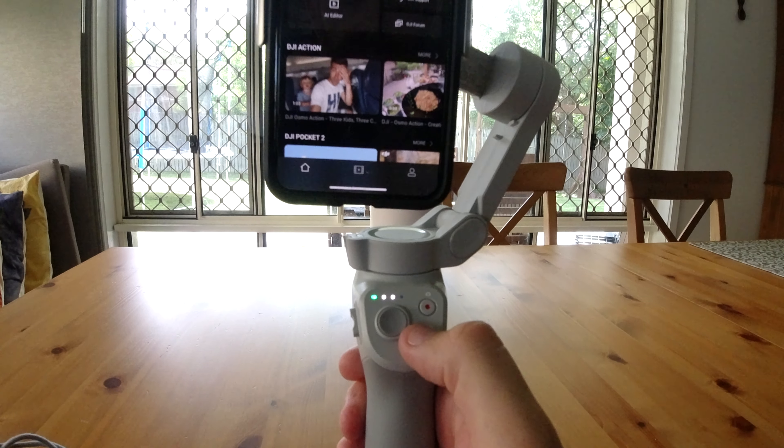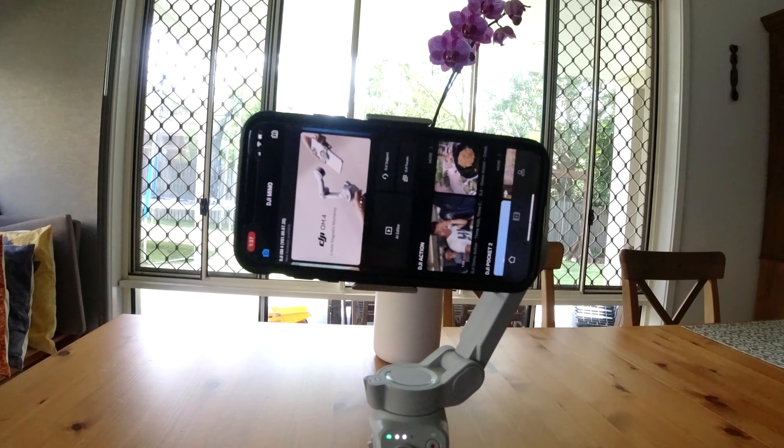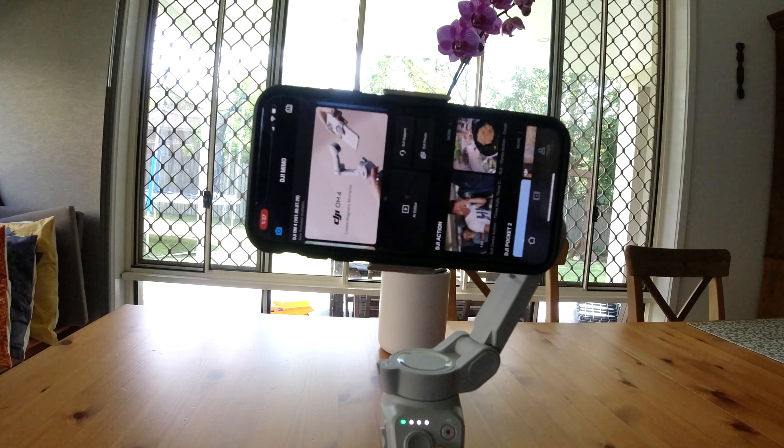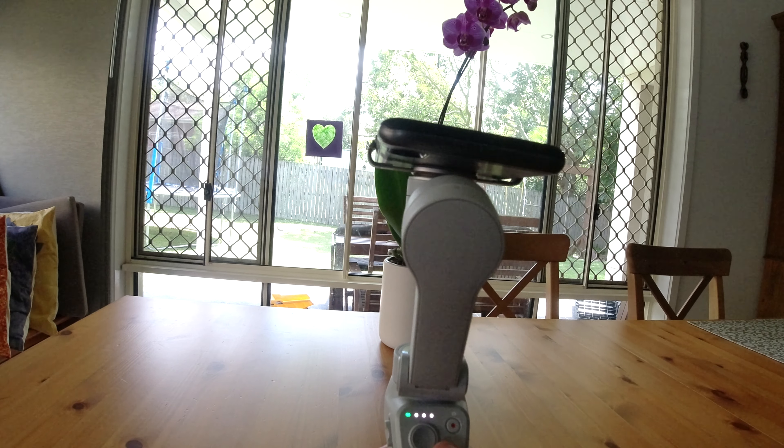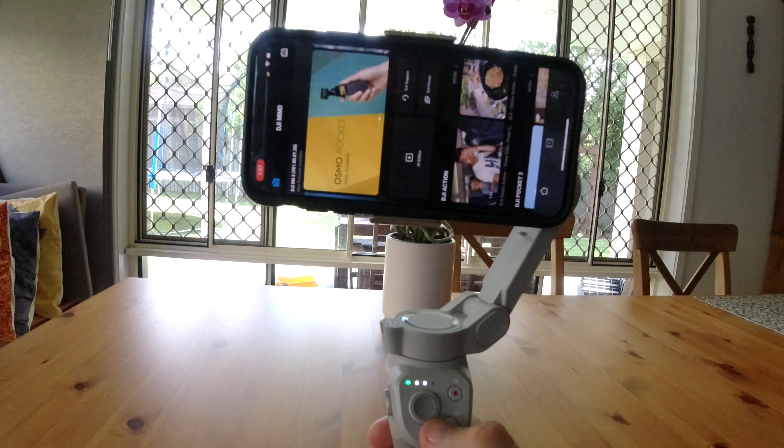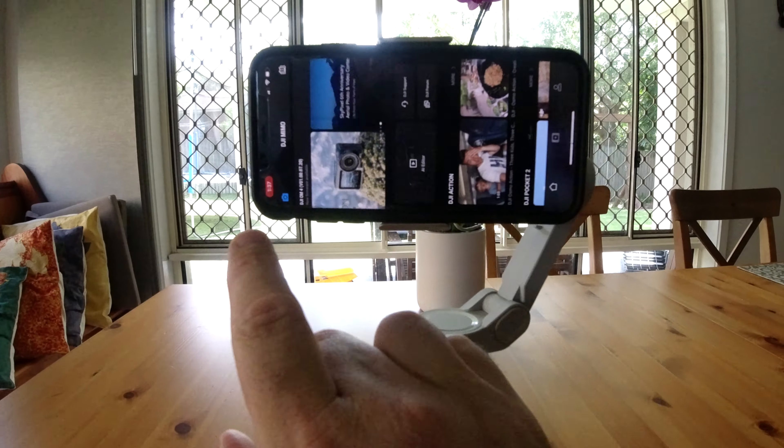I'm shooting with the screen facing me so I can see what's going on. I can go to story mode — if I re-centre, that looks really nice. So you can go to story mode whether it's for Insta or Facebook. If you click twice it gives you a different orientation. Click three times and it turns it off — puts it in standby mode. Click once and it comes back to where it was.